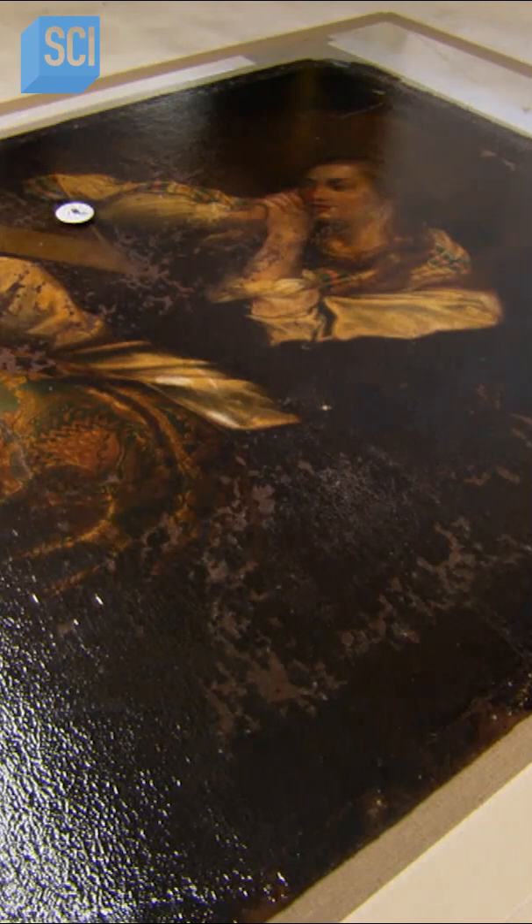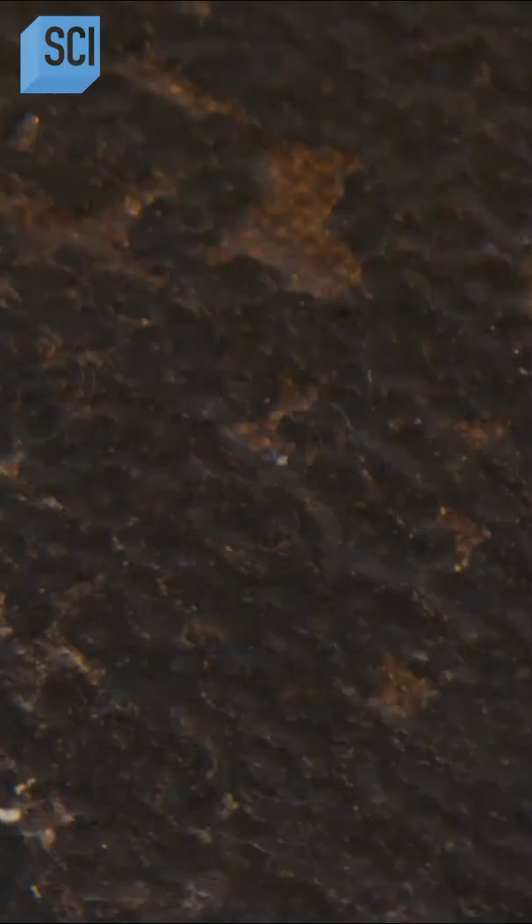If the canvas isn't structurally sound, they apply adhesive, a synthetic backing, then a new linen canvas. With thermometers monitoring the temperature, the heat activates the adhesive, and the vacuum draws everything taut against the hot table.